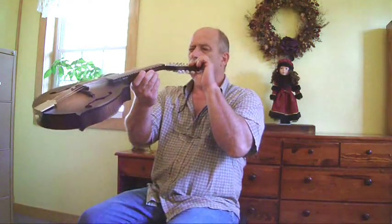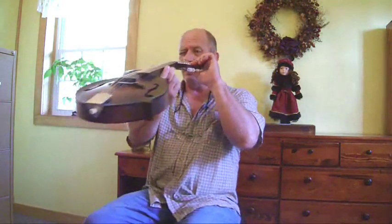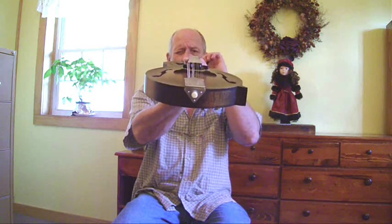The first thing I do when somebody wants to set up a mandolin is check out the frets and make sure all the frets are level, or as level as they can be. The best way to do that is to sight down the neck — get a light somewhere around the mandolin, tilt the mandolin up, and take a look down through there. If you've got a high fret you can see it pretty quickly. So if you want to do this at your house, check to see if you've got a high fret.